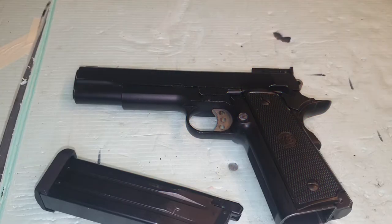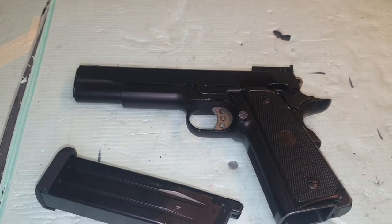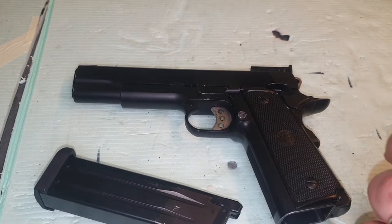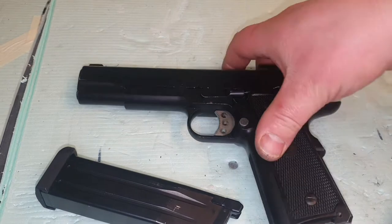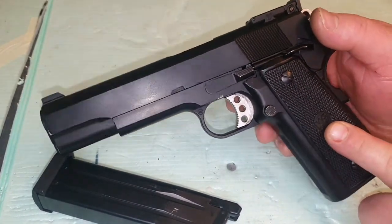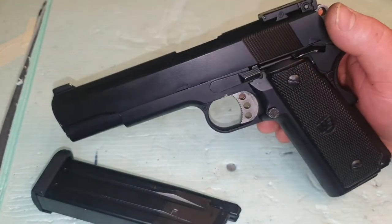Hi guys, welcome back to the channel. Today we're going to be doing a video on the 1911 — this is a WE blowback pistol. I'm going to be showing you how to completely disassemble the bottom half, and then I'm going to do a part two on the upper half.